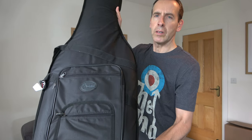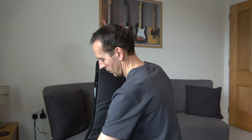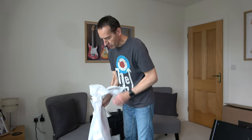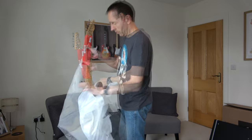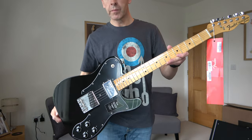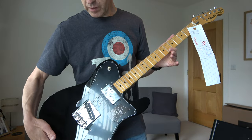So there's the actual gig bag — nothing spectacular. Let's take a look inside. First impressions are it's actually not too heavy, which is good. Obviously not a nitro finish — it's just a gloss finish. Three-bolt neck, true to the 70s. F stamp tuners. Let's put it into the case and take a closer look at it.